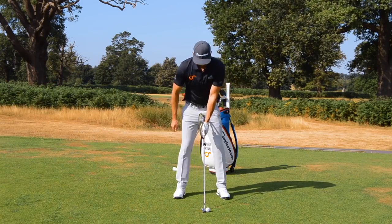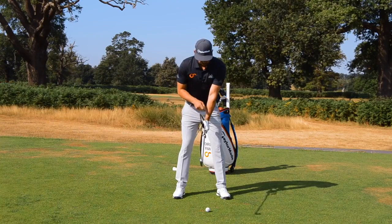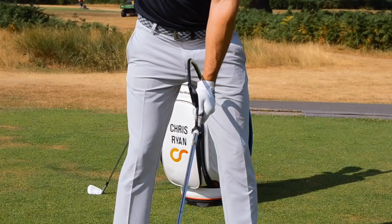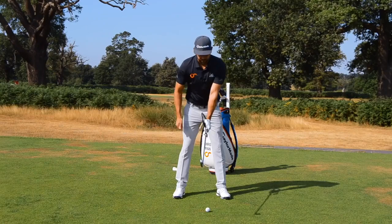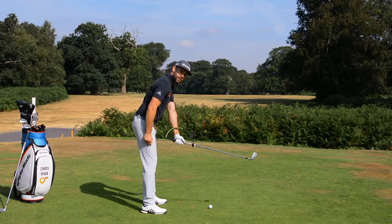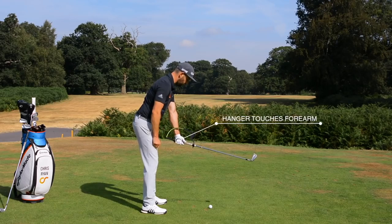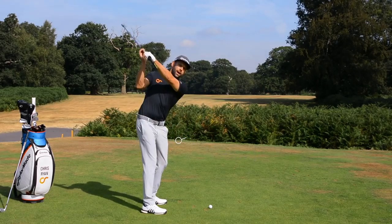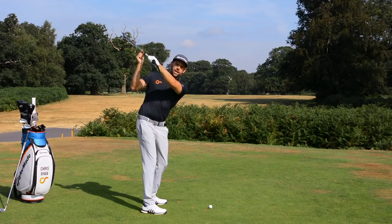Let's try this again. As I create this wrist cock — thumb goes up — now I'm going to use that second movement, the hinge, to rotate the hanger onto my forearm. What I'm actually doing is feeling like the logo on my glove is pointing more down towards the golf ball. I've created that 90-degree angle from setup, but I've now hinged my wrist to get the hanger onto my forearm. Moving up to the top, we get a very different looking position: the hanger is on my lead forearm, my lead wrist is very flat, and the clubface position has changed.